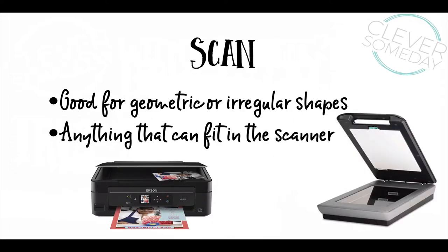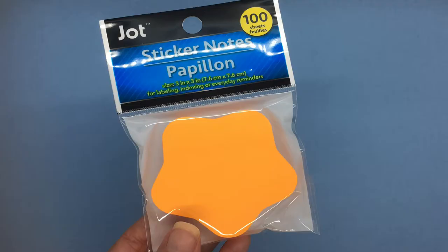If you have a scanner either built into your printer or a standalone, then you have perhaps the best tool for getting real-sized shapes. Scanners work well with simple geometrics or with complex shapes — really anything you can fit on your scanner's bed. Most people don't realize how easy this is, so let me run through it with you. For my examples, I'm using Shape Sticky Notes from Dollar Tree. Its puffy star shape works well for demonstration purposes.